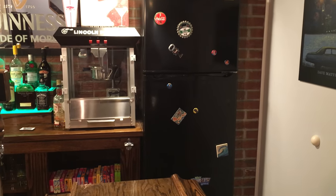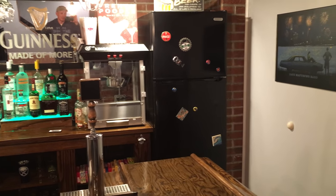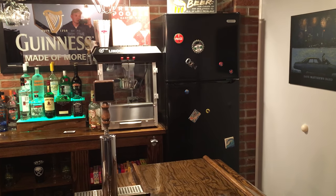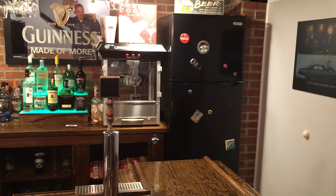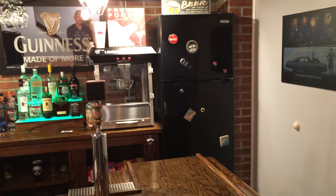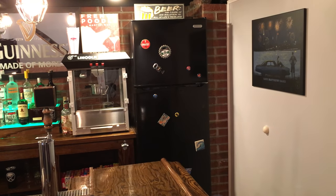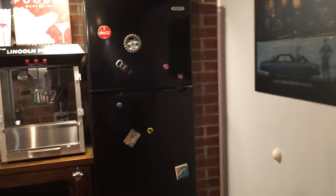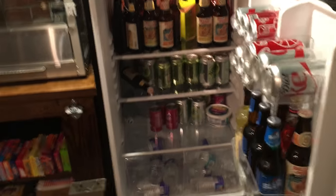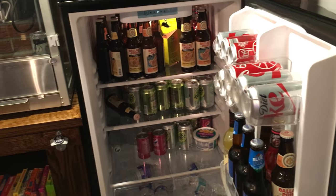The main fridge is a 9.9 cubic foot fridge from Home Depot. I went with a regular fridge over a beverage center because I wanted a freezer, and those beverage centers get horrible reviews — they freeze up and have issues. It's exactly 24 inches wide which fit my space perfectly. If you're going to have a bar in your basement, you want ice, so get something with a freezer. There's a ton of room — pop, beer, water, whatever you need.